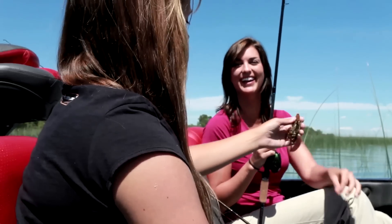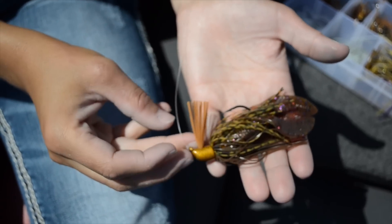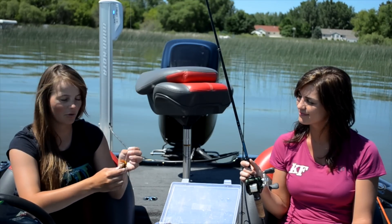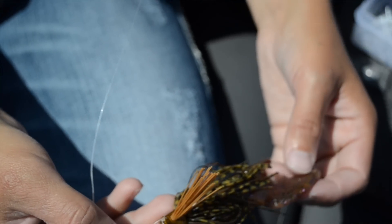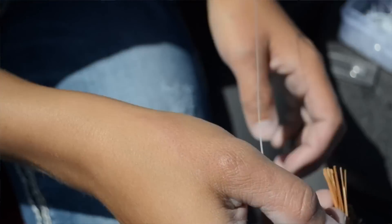I think you showed me this one earlier. Yeah, this is what we've been using all day today. The brush guard just keeps it weedless — you're still going to get stuck now and then. But with this bait, I like to use braided line so you can just rip those fish out. Because you're mainly fishing really heavy cover and this is a good year-round bait — it doesn't matter what time of year. Awesome, and I haven't gotten stuck yet, so I'm doing good.